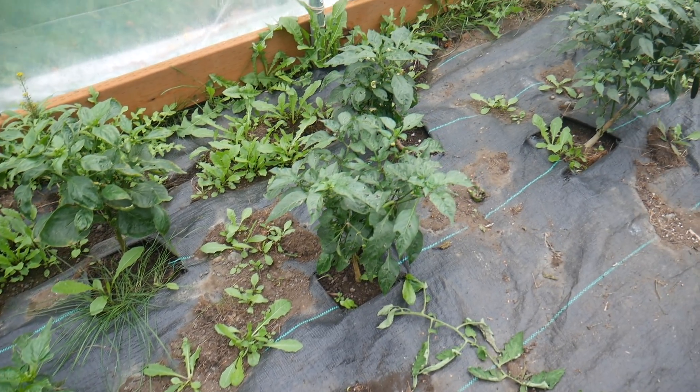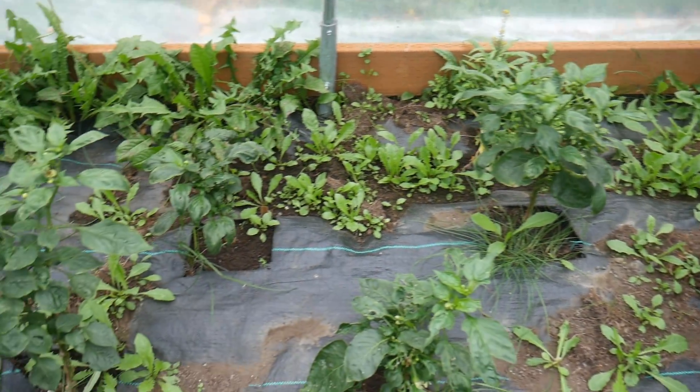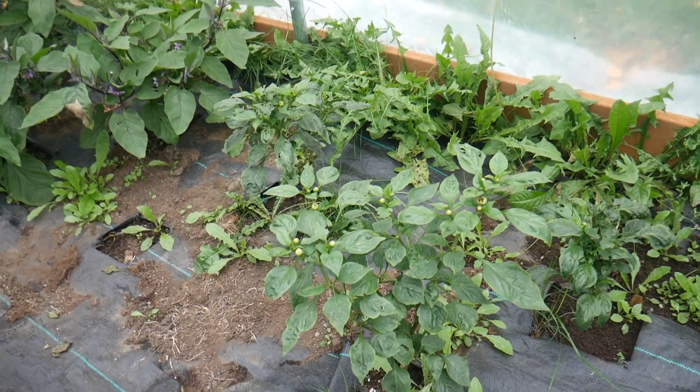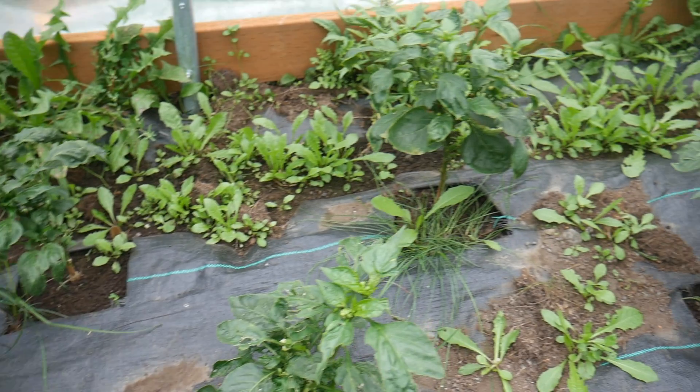Hello! Today I want to talk about how I'm planning to overwinter my pepper plants. I'm very excited to do this because we don't have a very long or warm growing season. We just put in our hoop house in the backyard. My pepper plants didn't have that great of a year this year, but I'm hoping that next year they can do better, and in order to help ensure that I am going to overwinter them to give them a bit of a head start.